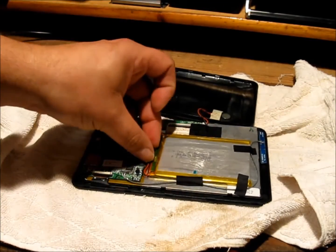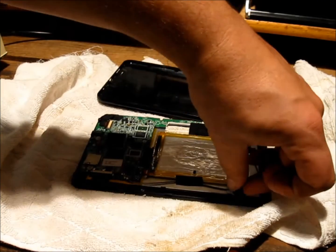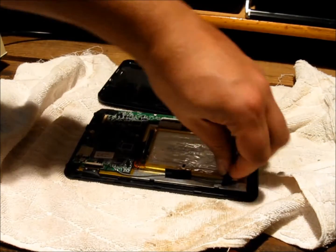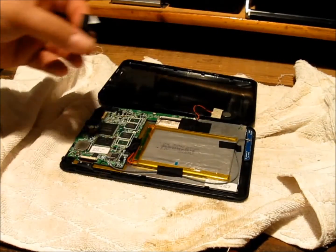Here's the lithium polymer battery we're going to take out. It's held in place by some adhesive tape, but it shouldn't prove to be too difficult to remove.